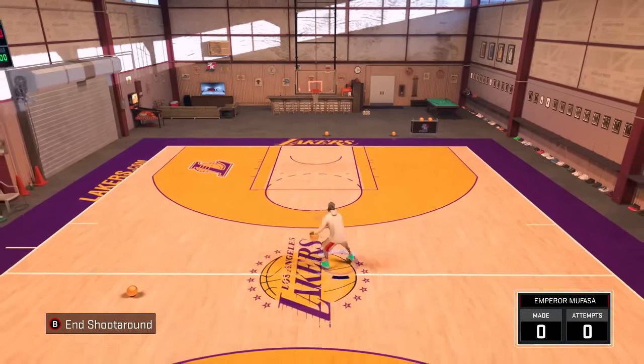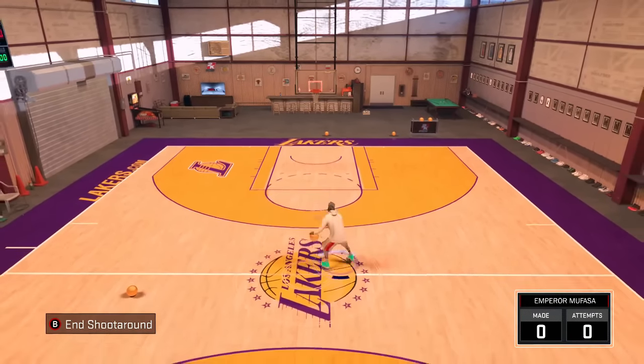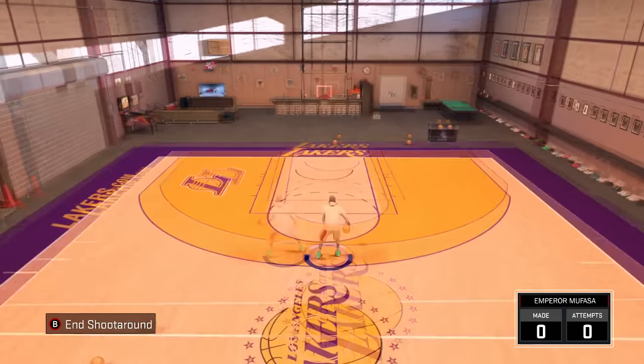After you have done that, the only move you're gonna need for today's tutorial is the between the legs size-up of James Harden. This is the move you guys saw me do in those clips. I told you guys I would drop a tutorial on this because it is a must-have. This is a signature style I've been using frequently in the past week and a half. Make sure you have this one move equipped to your MyPlayer for today's tutorial.